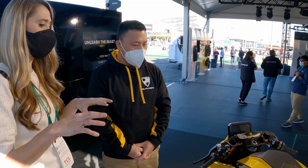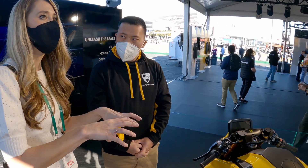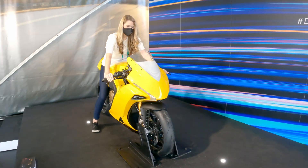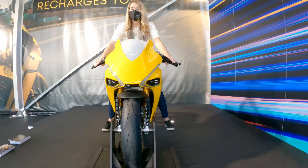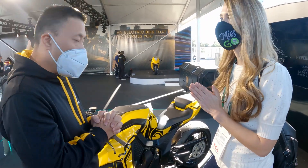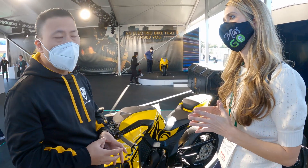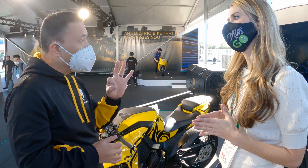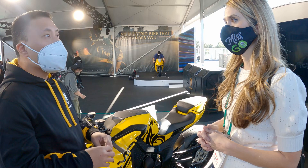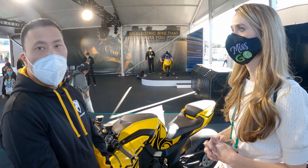What is the main difference between the Hyperfighter you just unveiled and the HyperSport you'll be delivering later this year? The differences are actually very small — it's really the body style: a naked version versus a faired version. But both bikes and all Damon motorcycles always have three fundamental features: Hyperdrive, Co-Pilot, and Shift — and those will always be on a Damon motorcycle regardless of where they are in the world.